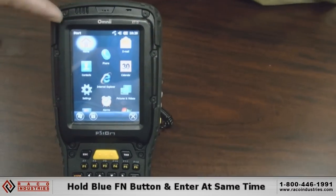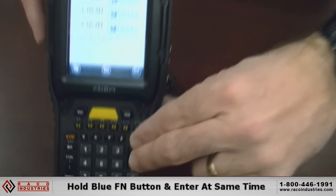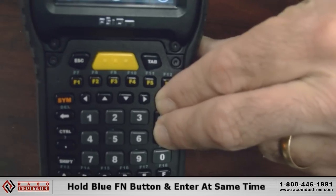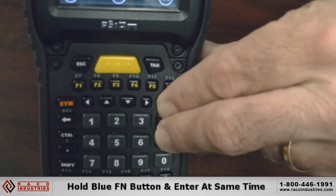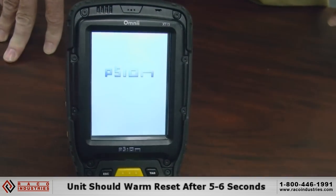To warm reset the Scion unit, you just hold the blue FN and the inner buttons at the same time. Hold it down for approximately five to six seconds. When the unit resets, it will warm reset the device.